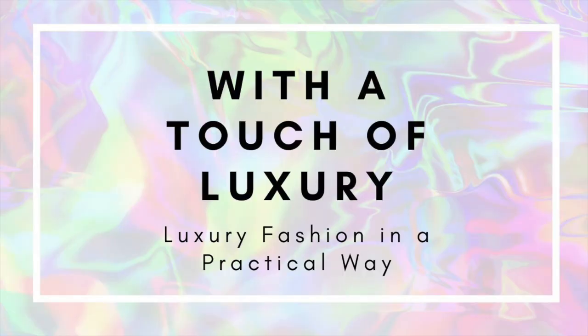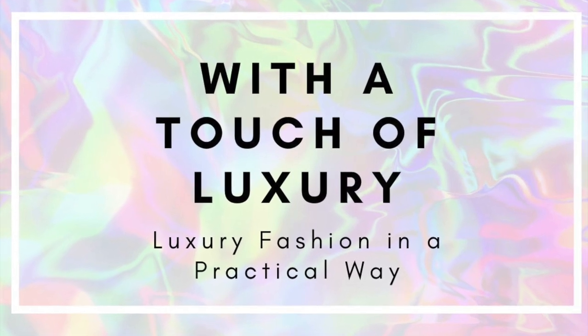Hey, welcome to my channel. My name is Paula and today let's have a review on the Celine Triumph Wallet on a Chain bag, this beauty over here. I published the unboxing a few weeks back, but I have actually owned the bag for a few months already and used it a fair amount.